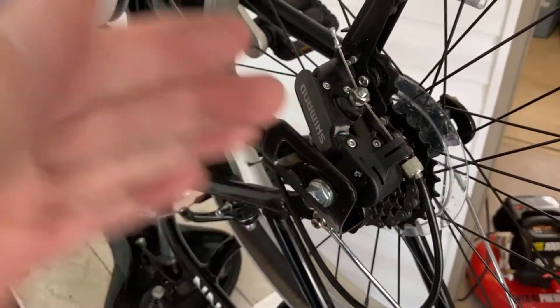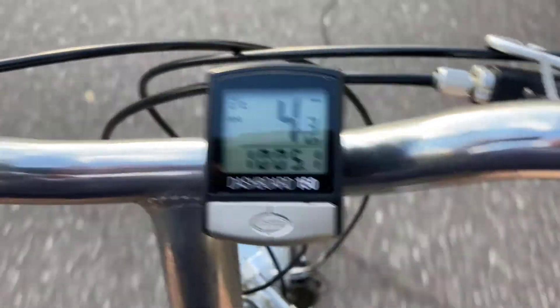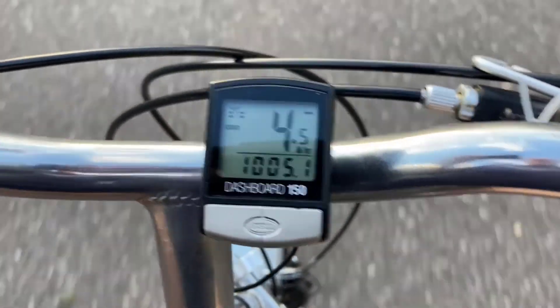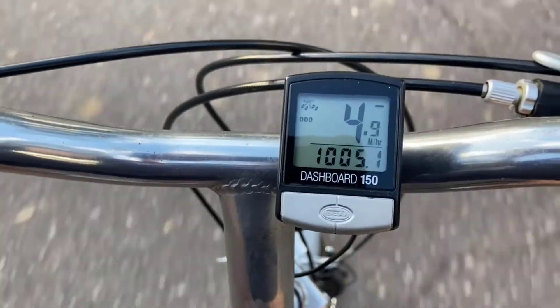Another job well done by the mighty mouse. Thanks for watching, folks — have a great day. I am mobile once again with 1,005 miles on it, and that's where the three spokes broke. I think I'll get another thousand miles out of this wheel, maybe more. Oh, it feels so good to be back on the road again.